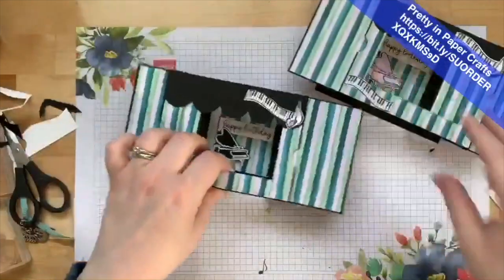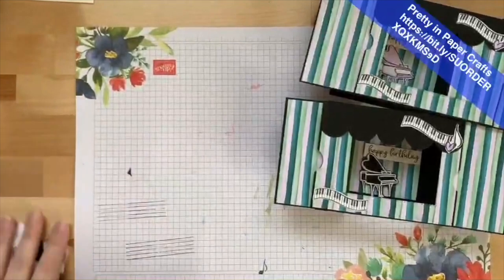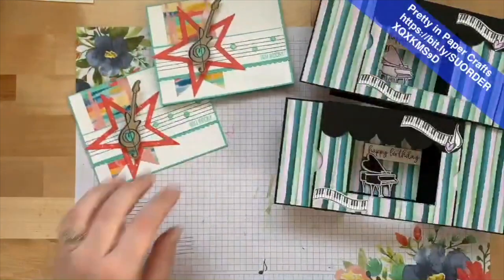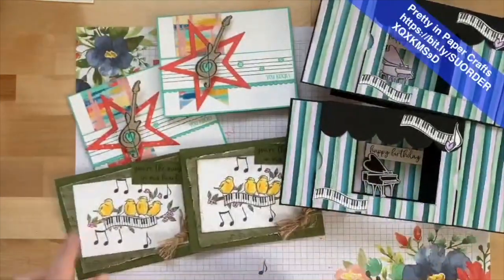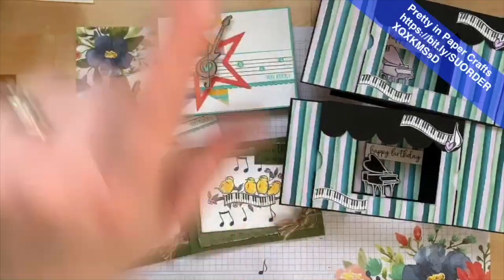Place an order with my code and you can get my free gifts, get my make-and-takes, and have some fun delivered right to your door to make some musical cards. Thank you guys so much for a fabulous week — I love you all, hope you have a good safe week, and we will see you again next week. Bye everybody!